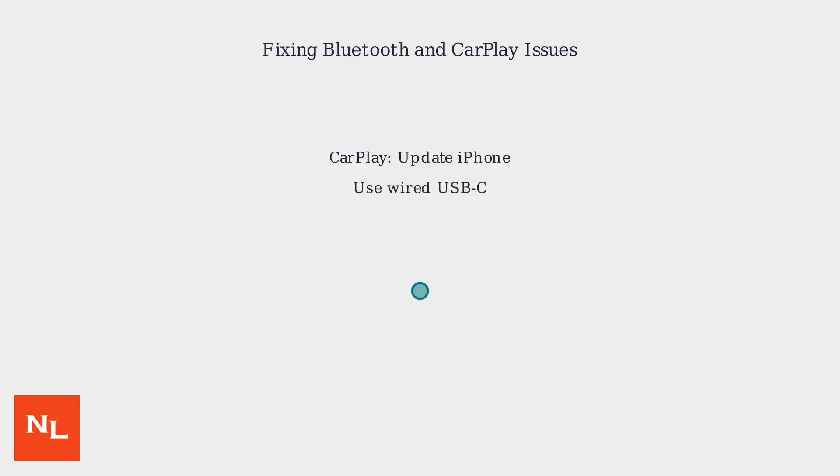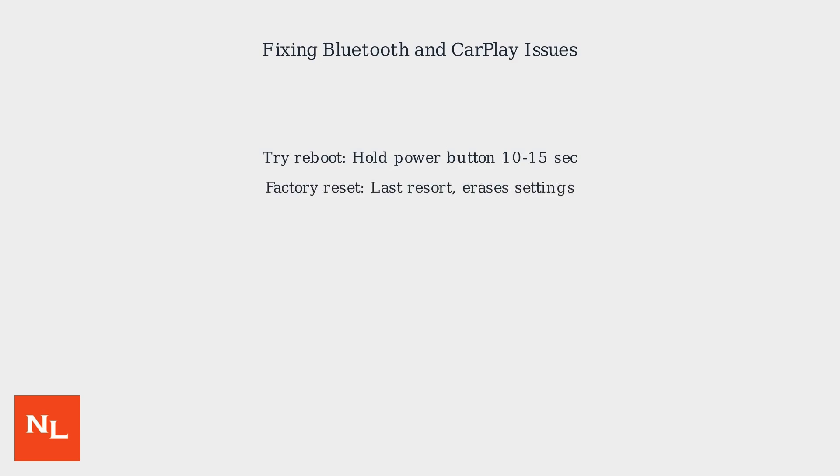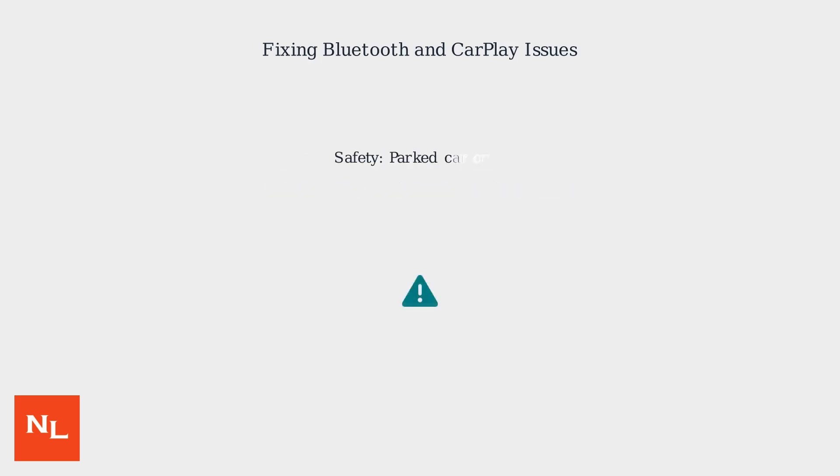For CarPlay, ensure your iPhone is updated and try a wired USB-C connection. If these steps don't work, a reboot is the next step. A factory reset should be your last resort, as it erases all your personal settings.